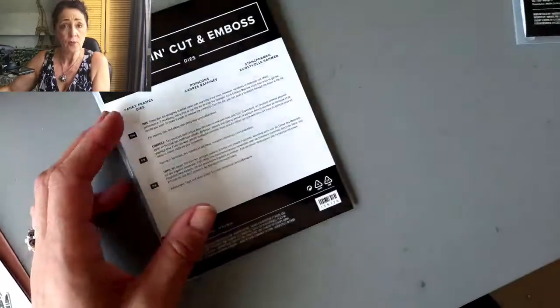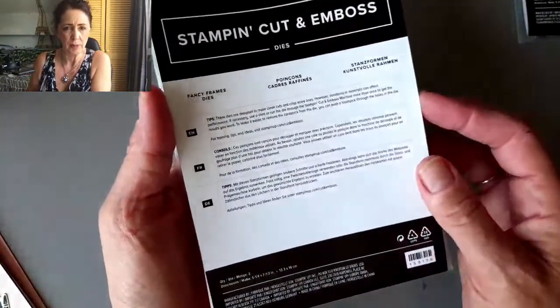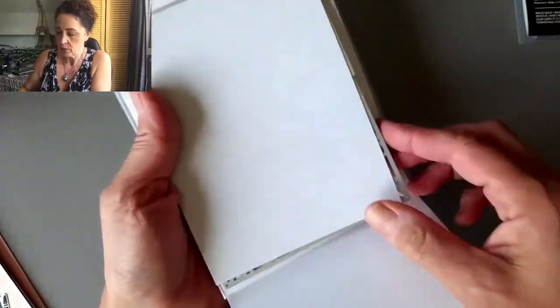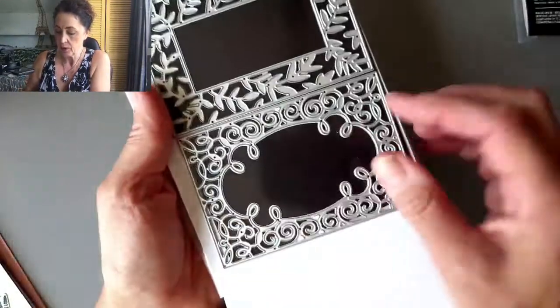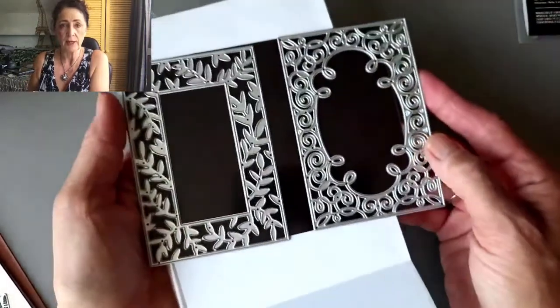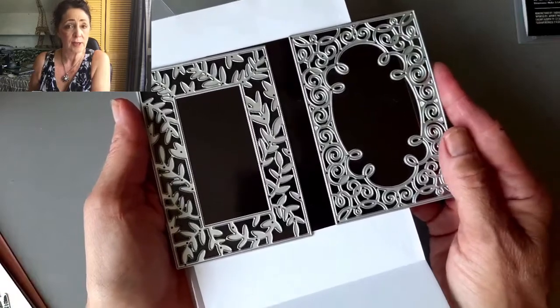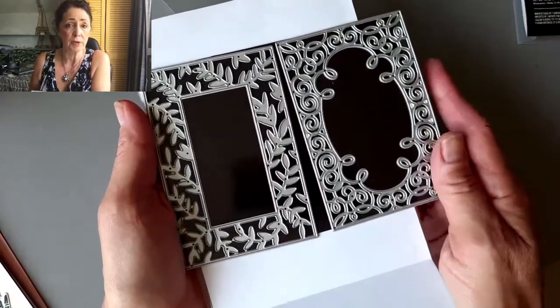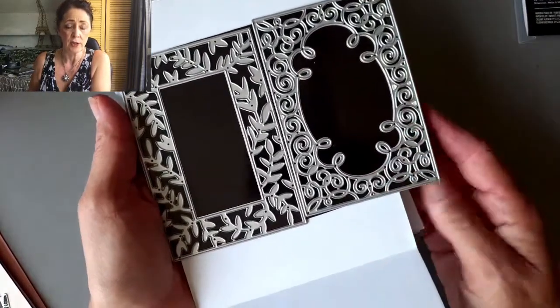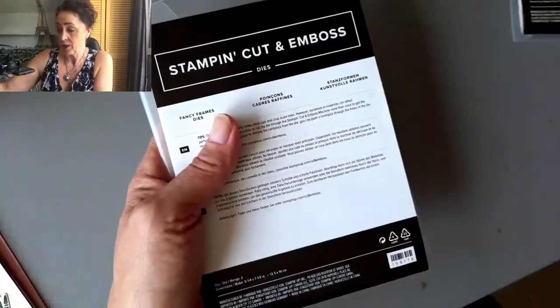And then the last one is the Fancy Frames Dies. At the end of the video I'll show you the cards I made with the Fancy Frame Dies. There are two of them. These are also beautiful. What these dies do is make it really easy for you to make a fancy card without doing very much work at all. So are we ready to get stamping?